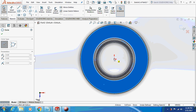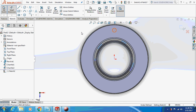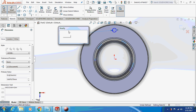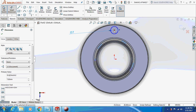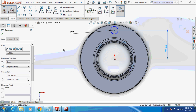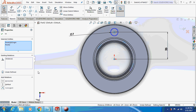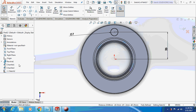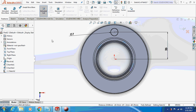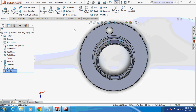Draw a circle of 5mm at a vertical distance of 25mm. Make sure the points are vertical — press Control and select both points to make them vertical. Now extrude cut this through all.